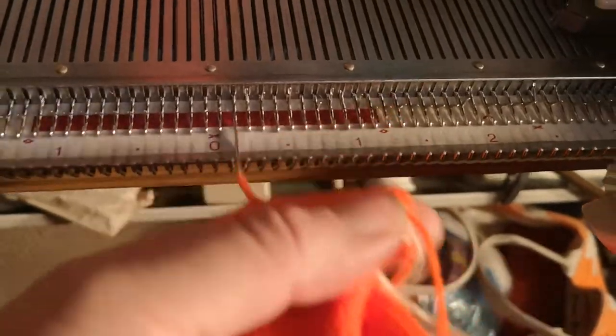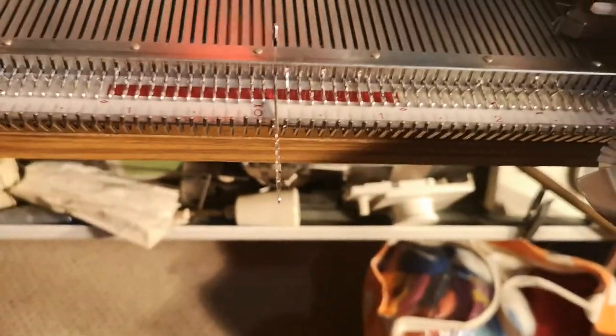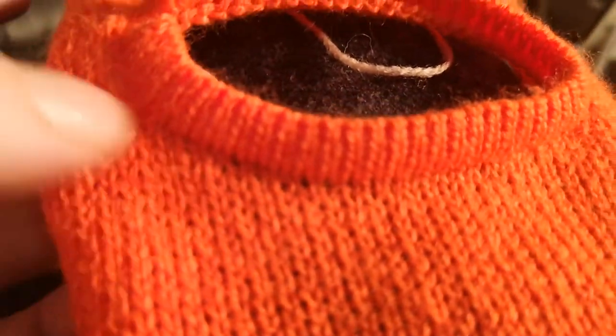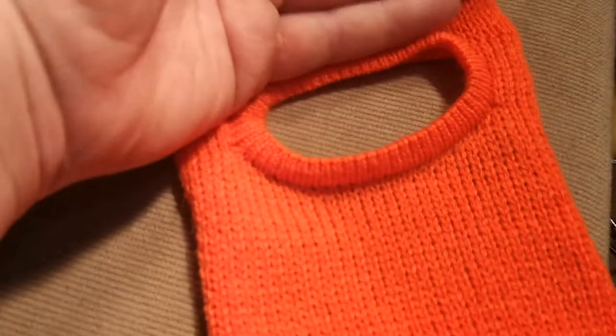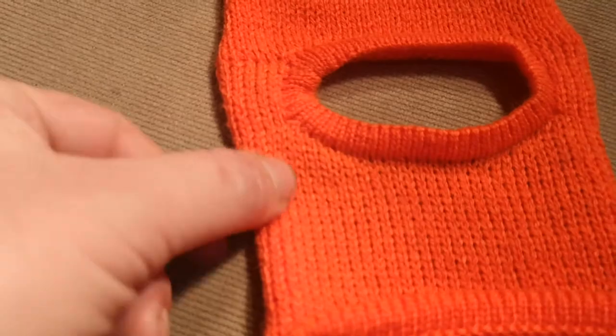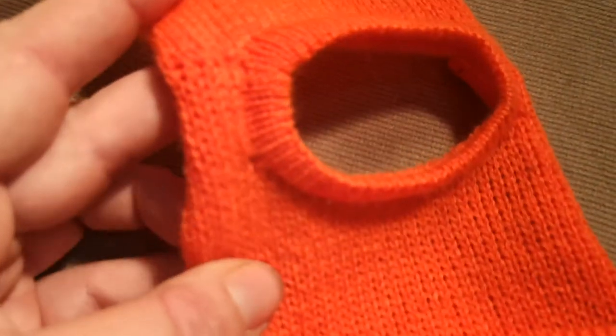All done. Pull the last thread through. Undo the waist yarn. There we have a perfectly beautiful welt on the neckline. We're going to graft the neck seam now. You can't even see where the shoulder seams are joined together — look, they're so good. And here we have our finished neckline. Needs steaming. That's the back, there's the front. Grafted shoulders. Grafted side seam.